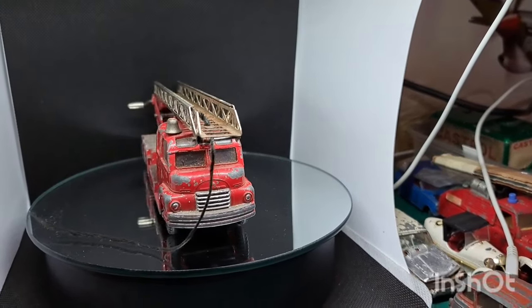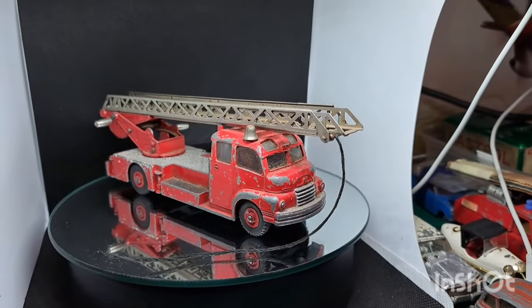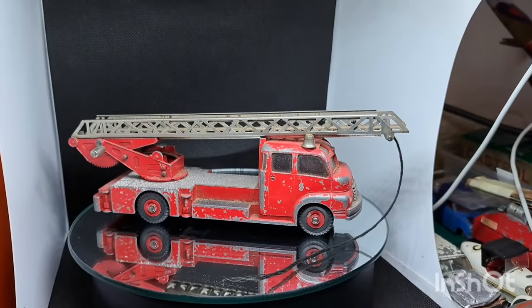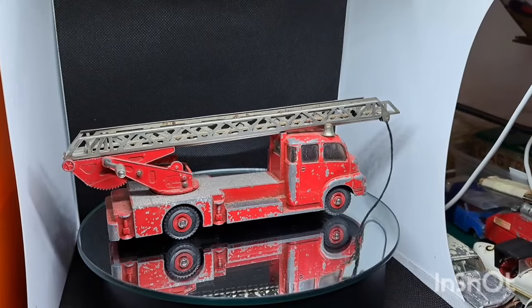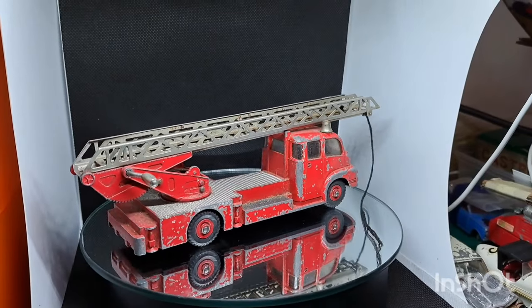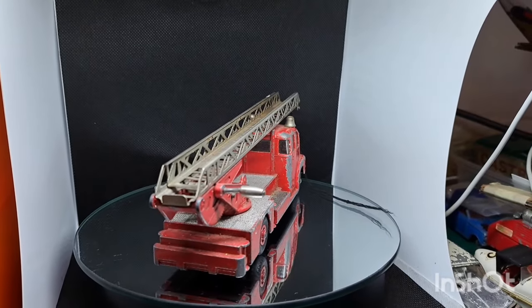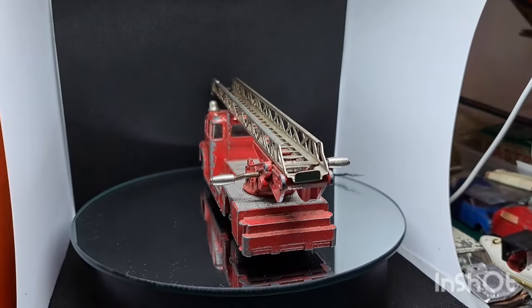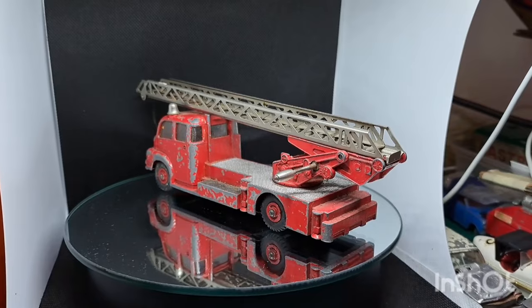Hello, welcome back to the channel, welcome back to a brand new video. This week on the old magic roundabout we've got a Dinky Super Toys fire engine — have a look at this as you watch it go around. I'd just like to welcome any new friends of the channel, thank you very much for joining. Welcome back all the old friends of the channel, I hope your new year's going okay — we're a couple of weeks in now.